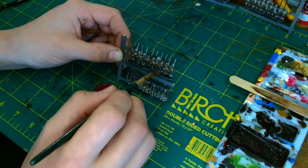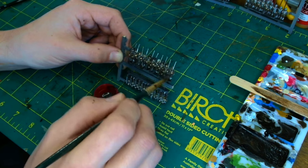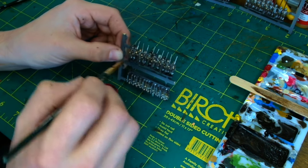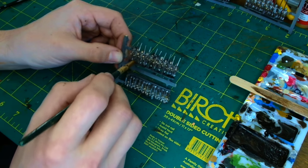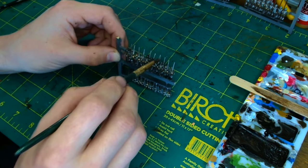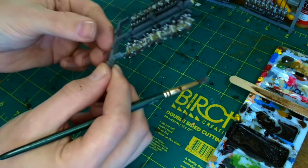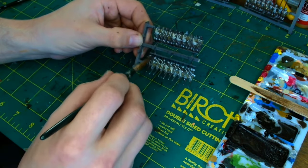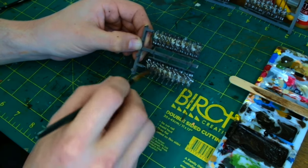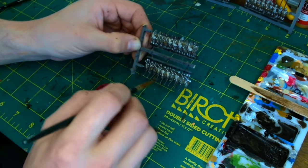What I tend to do afterwards is take them outside and give the sprue a good shake-off to remove the excess, mainly because it allows it to dry quicker. Sometimes I do go a little bit heavy with the paint and it can pool excessively in areas. So just give them a good shake-off — works a treat.